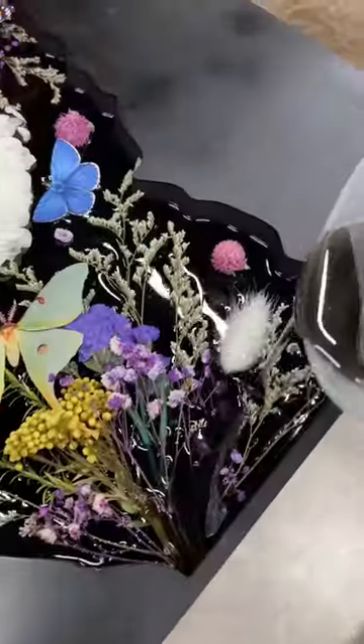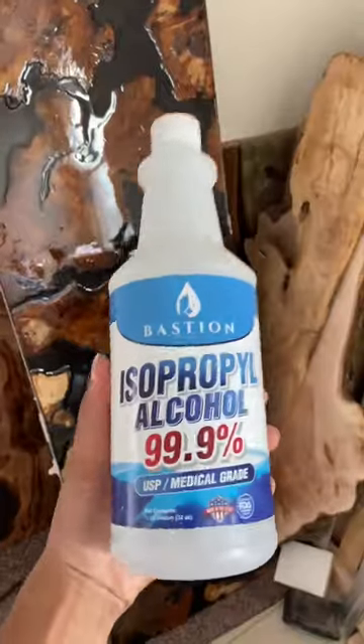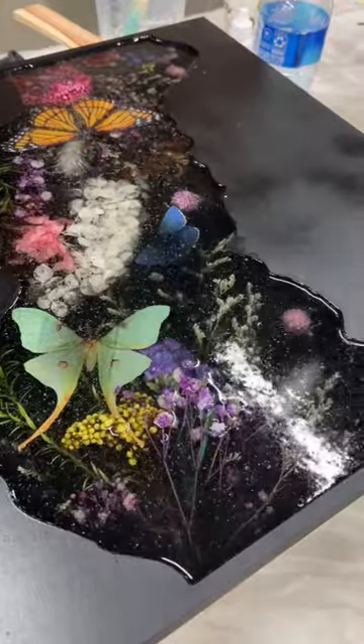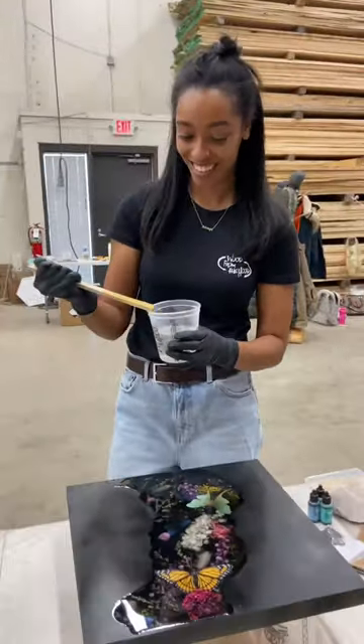Here's another way to pop air bubbles in resin without using heat. If you can't get your hands on denatured alcohol, you can also use isopropyl alcohol — it does the same thing to break up the surface tension and pop the bubbles. Just make sure you're using 90% or above to get the same effect.